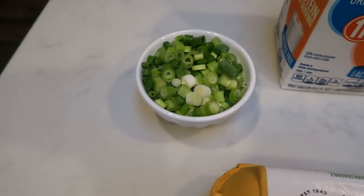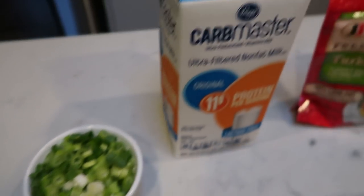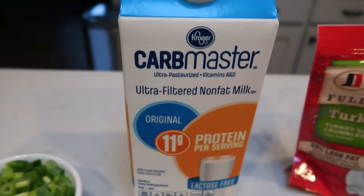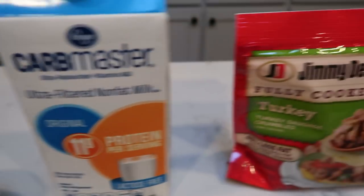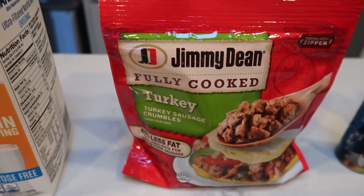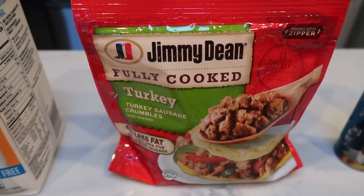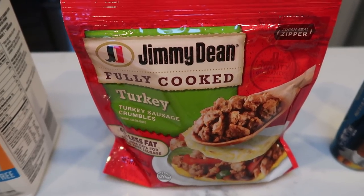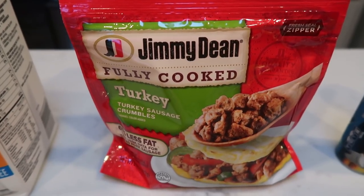So let me show you what's in this casserole. First you're going to need some green onions — I already had some cut up in my fridge. Some milk or milk alternative of your choice; I'm going to be using the carb master milk from Kroger. Whatever protein source you want to add to your casserole — you can do bacon, ham, whatever you want.